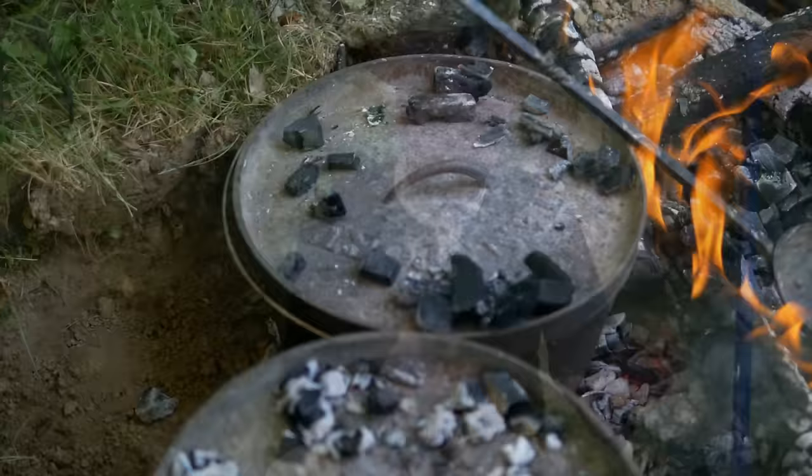I'm setting my 12-inch Dutch oven over a bed of coals and putting a few coals on top to preheat it so that it's ready to go when we're ready to put this pie in.